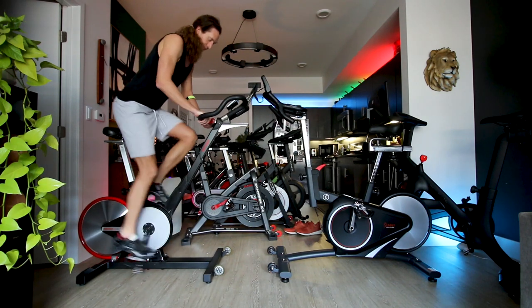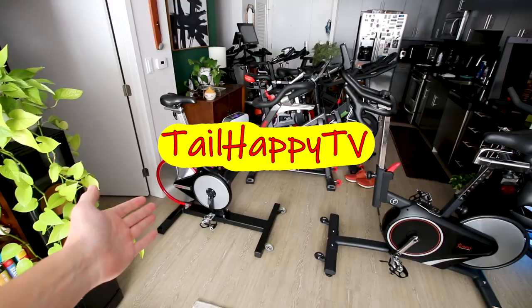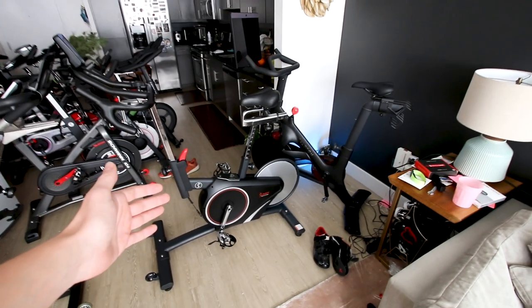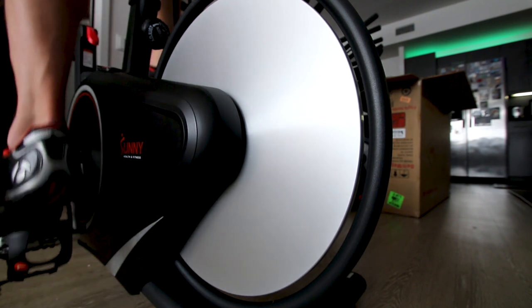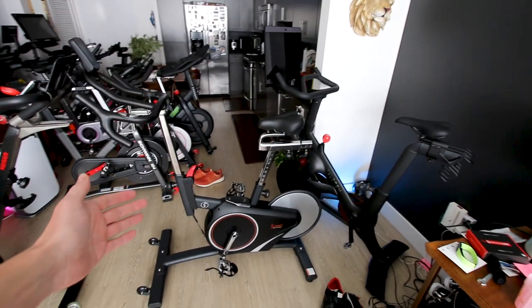Kaiser M3i vs. Sunny 1709. Is the Kaiser M3i actually worth three to four times as much as the Sunny 1709? Today we're going to take a closer look at the $2,000 Kaiser M3i and see how it stacks up and compares to this budget-friendly Kaiser M3i look-alike called the Sunny 1709.